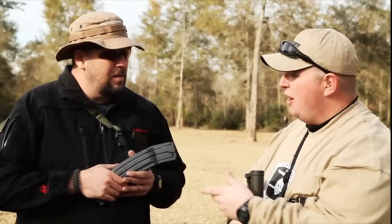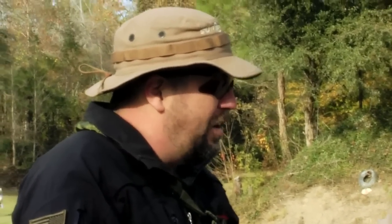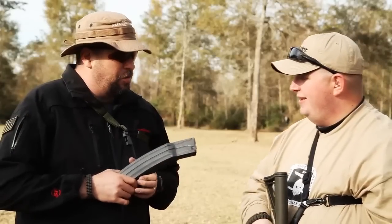The guys at SureFire must have been playing Call of Duty Black Ops too much. Well, William, a couple of us do tend to play little games every once in a while, blow off some steam after a hard day at work. But what we're doing is we're getting ready to introduce